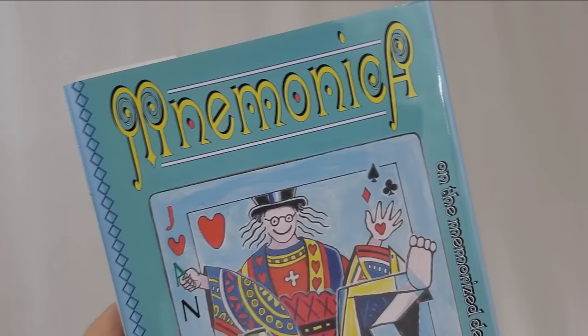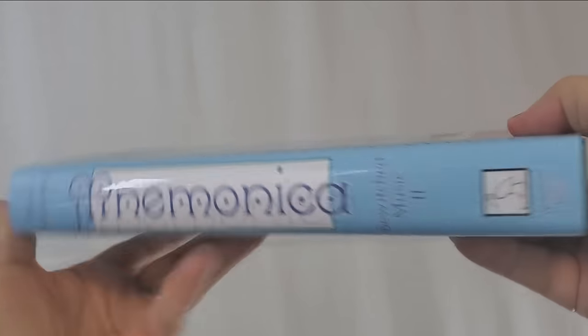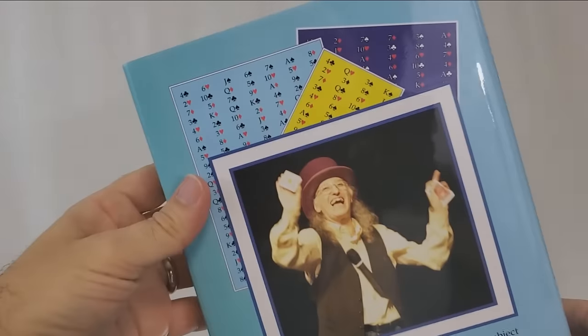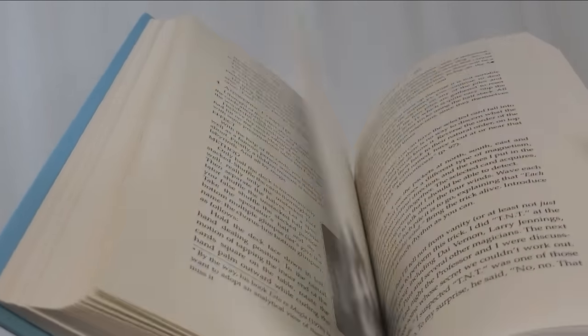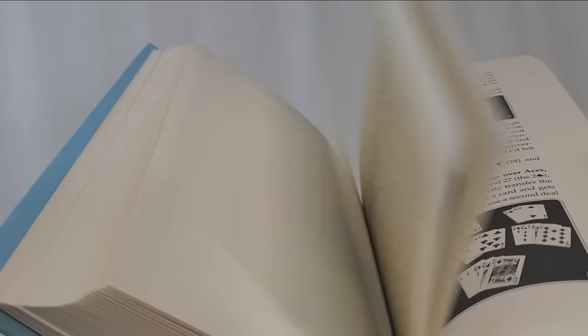If you don't know who Juan Tamariz is, where have you been? He is one of the all-time greatest sleight-of-hand artists and a very prolific creator. Those who have seen him live easily say he is one of the best in the world. His book Mnemonica will take you on a tour through the history of stack decks, gives advice on how to memorize the stack, and provides many tricks and ideas. There are over 50 tricks, gambling demonstrations, mentalism, openers, closers, tricks that'll make magicians run away screaming, and fun stuff to amaze your friends.